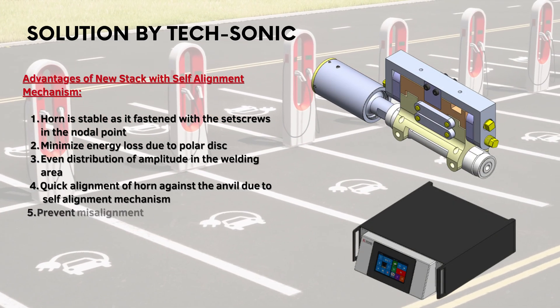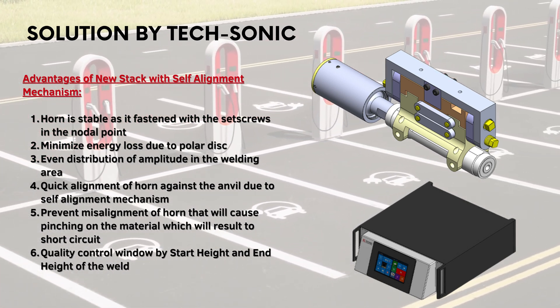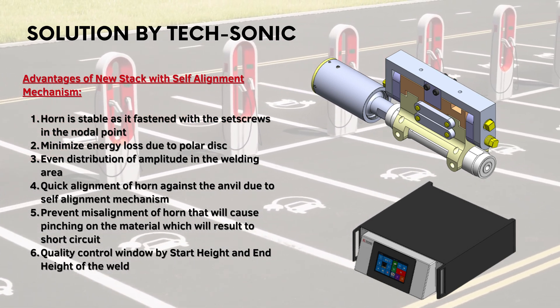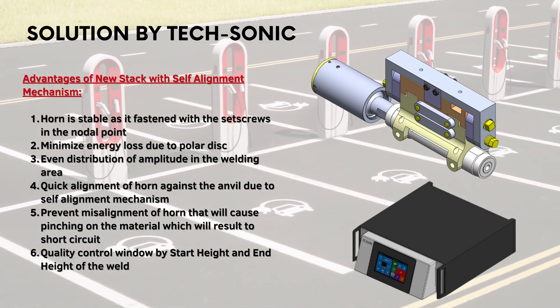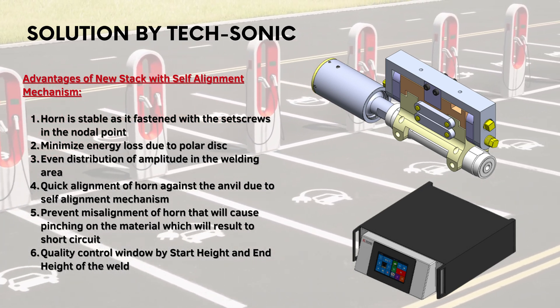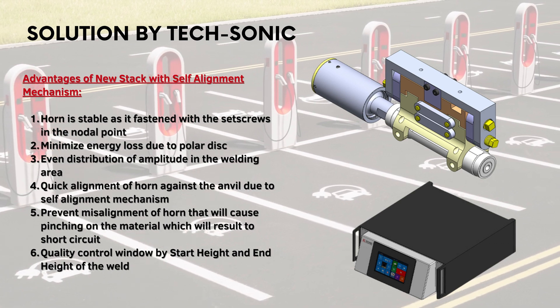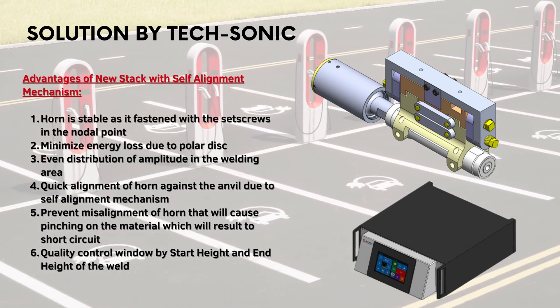After many customer discussions about discovering these critical quality issues, Texonic has come up with a solution to address these key areas. The two most important features that Texonic has developed to revolutionize the winder welder machine are the self-aligning system and the generator that can measure the start height and end height of each and every weld. The other key features are as follows.